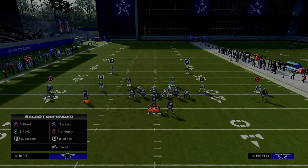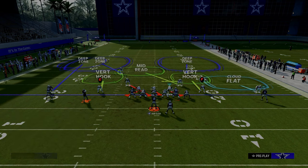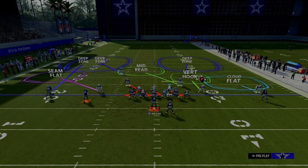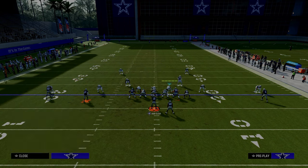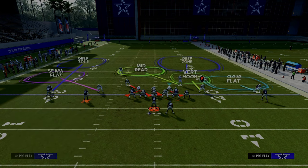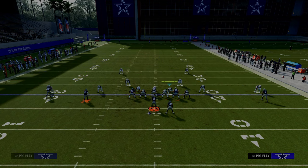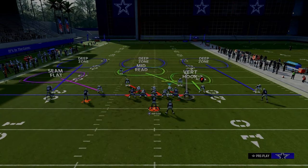The other thing we can do is cross man if possible. We could throw a mid-read in the middle of the field to muddy up the middle of the field reads, or we could put a little middle third and go with that adjustment sequence. This is perfectly fine.